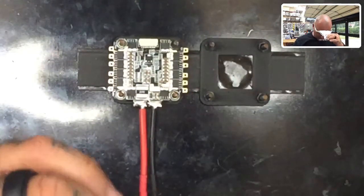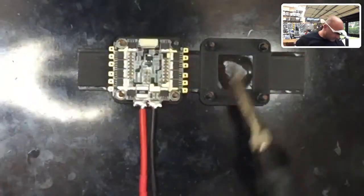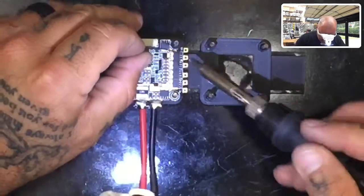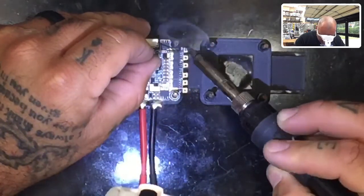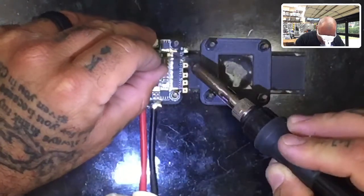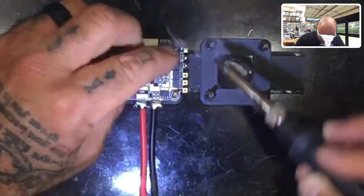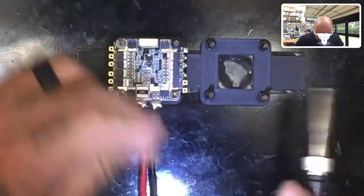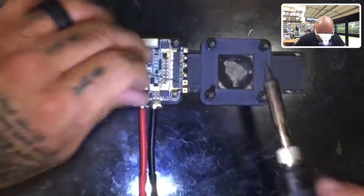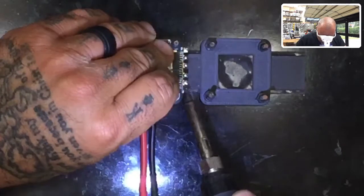So I'm going to go ahead and get started. Now that I've put the flux on here, I'm just going to go ahead and tin these. What that means is I'm just going to quickly make sure that I have some solder on there. It doesn't have to be fully covered, but I want to have some solder, and I do not want this to sit on there for too long. So rule of thumb: put your finger on the board as you're soldering. If you can't keep your finger on there, the board is too hot — you have gone way too long and you have heated up the board way too much.